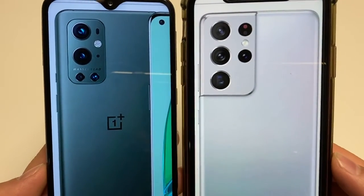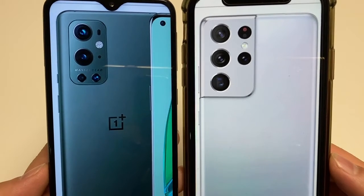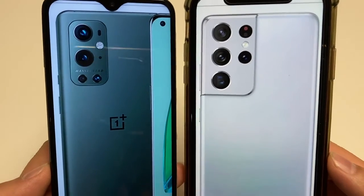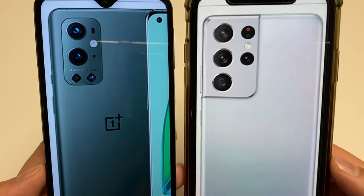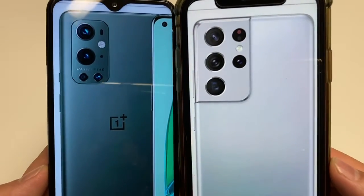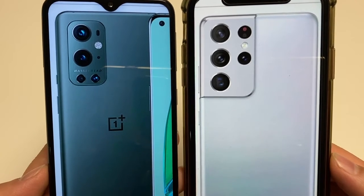For the selfie cameras, the OnePlus 9 Pro has a 16 megapixel shooter while the S21 Ultra gets a 40 megapixel shooter. They differ in selfie video quality — you get 1080p on the OnePlus versus 4K on the Galaxy S21 Ultra.